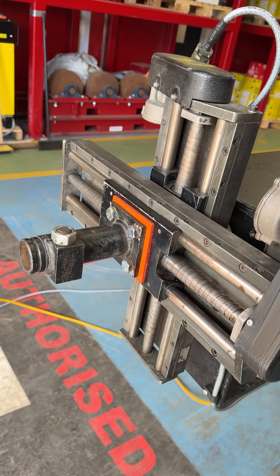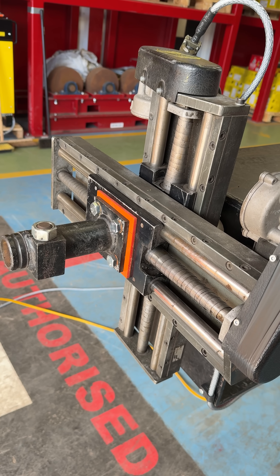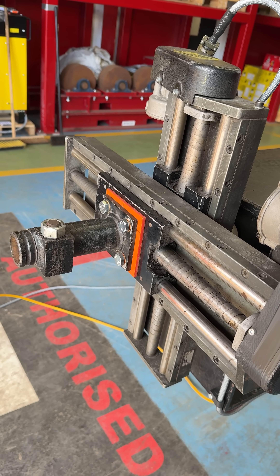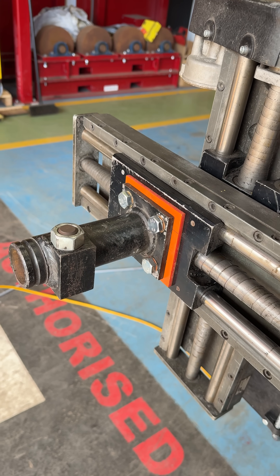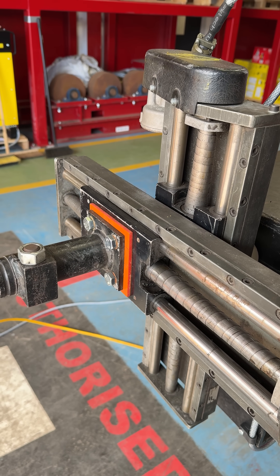Ranges of motion. This is a Lincoln Electric head assembly stem and swivel bracket. We can also fit ESAB.